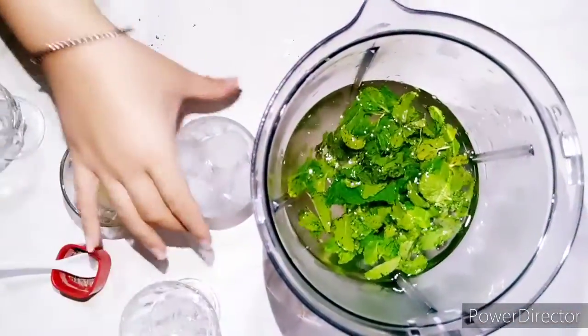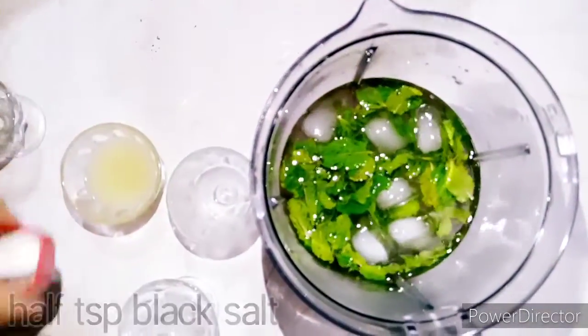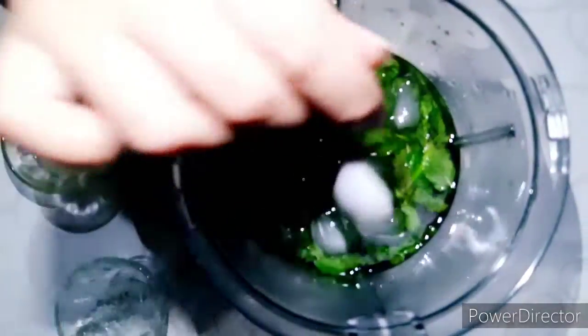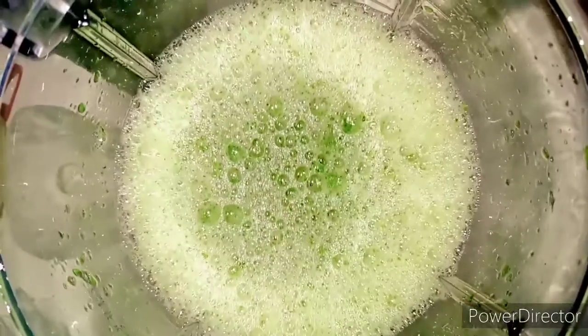We will add ice. We will add half a teaspoon — this is white, and if it is not white then we will add white. Let's blend it. Look, I have blended it.